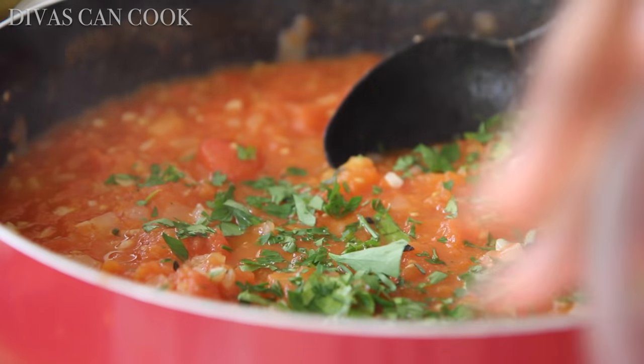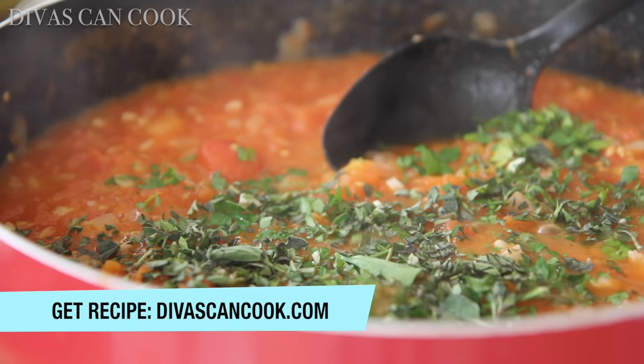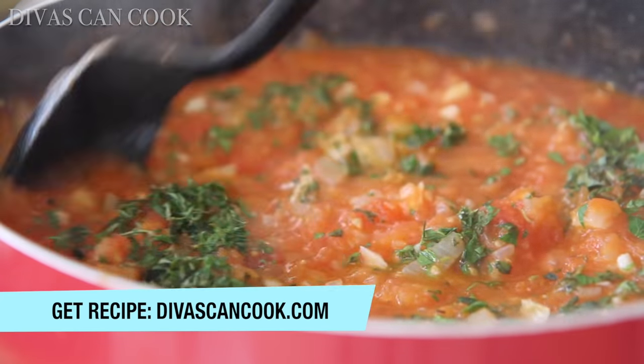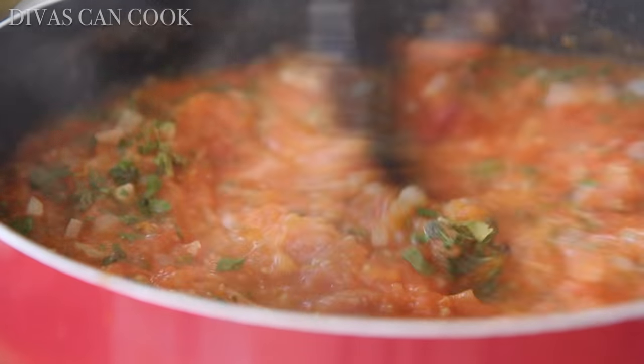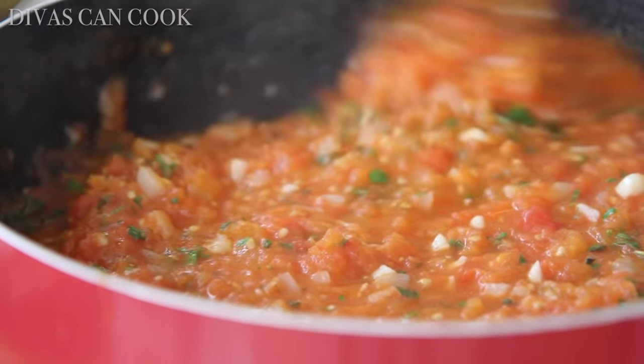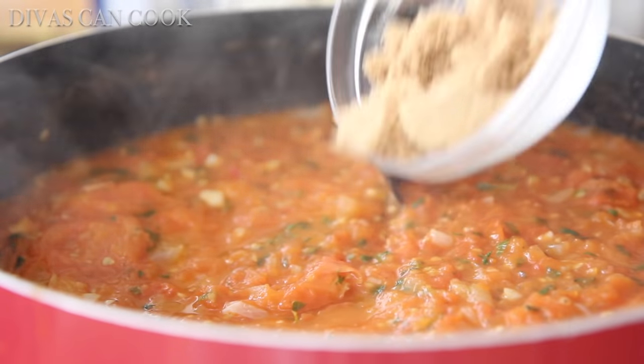Then I'm going to add in lots and lots of fresh herbs: thyme, basil, parsley, oregano — get all in there and be all yummy. Let this simmer for just a little bit. It looks like salsa, doesn't it? I can't even explain how good this was smelling — so good.